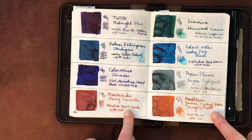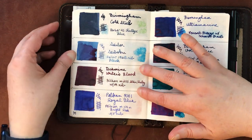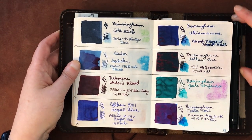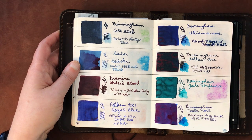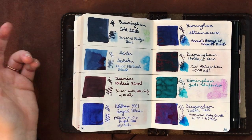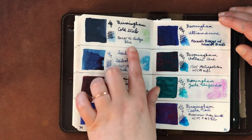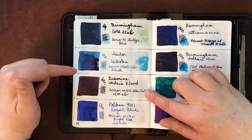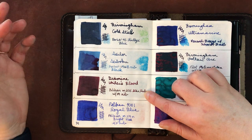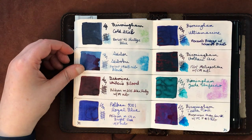The Mont Blanc Single Malt was a little disappointing given how much people rave about it — I'll use it all but it was expensive. At least the smell isn't off-putting. Birmingham Cold Steel — even though it bled a little on the swatch, it actually did not bleed in my vintage Parker 45. Birmingham inks tend to flow well and seem fairly gentle on pens, including vintage ones.